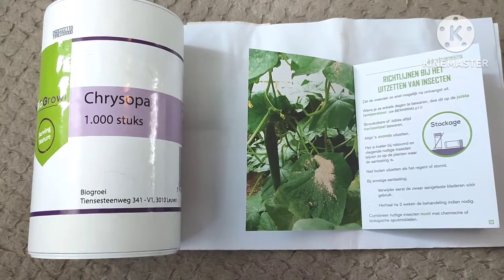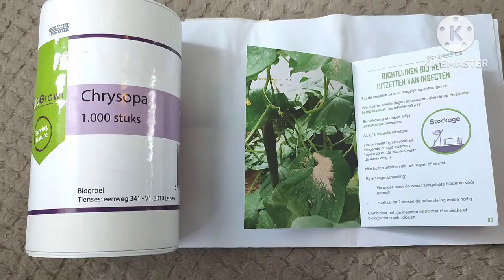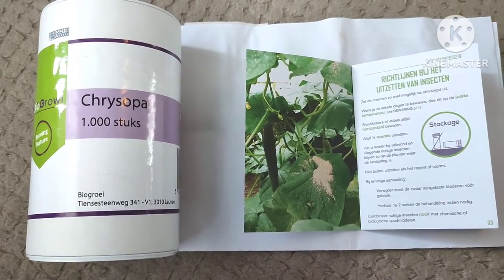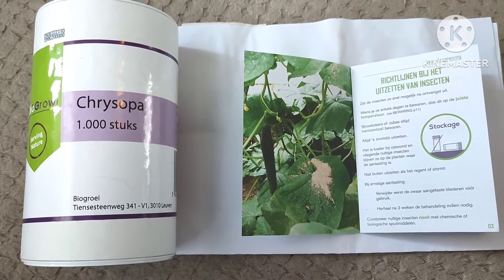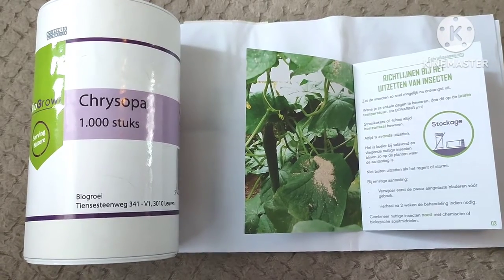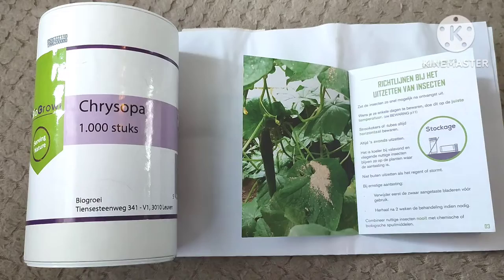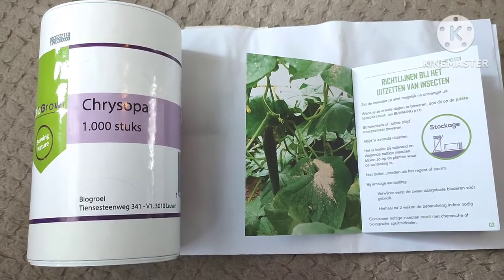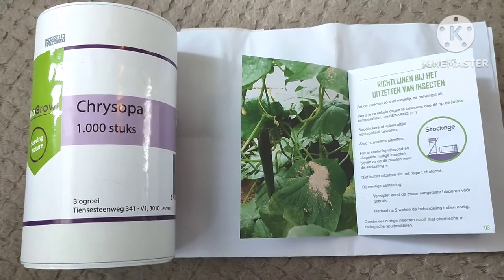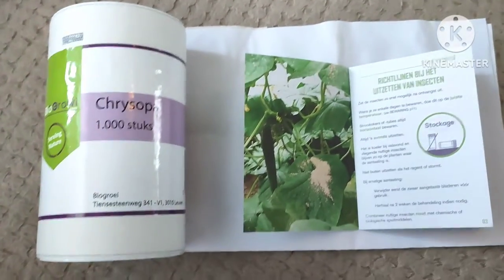What I'm showing you here are lacewings, or something like that — these are little green flies with transparent, glass-like wings. The benefit of this one is that they eat aphids but also other things that might be pests on your plants, like little spiders, little flies, and things like that. So it's cheaper and a broader-spectrum pest control.